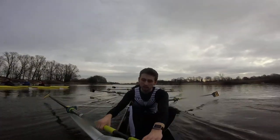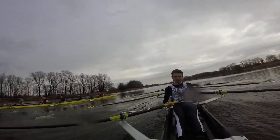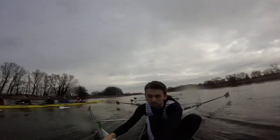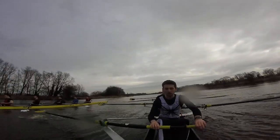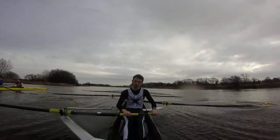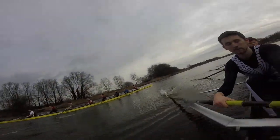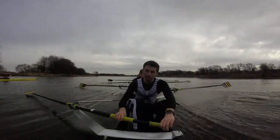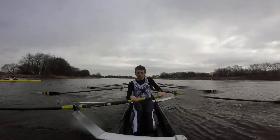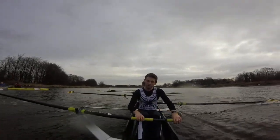They've got the inside of the corner, gotta go the long way around — push it on now. Push, send, push, send. Stroke side, even pressure, big stroke. Yeah, even pressure, that's it. Right boys, down to 20, this one, go. Keep the legs on, early squares, go.